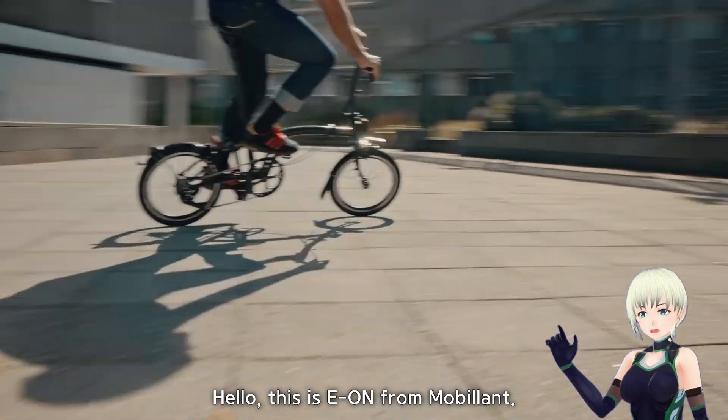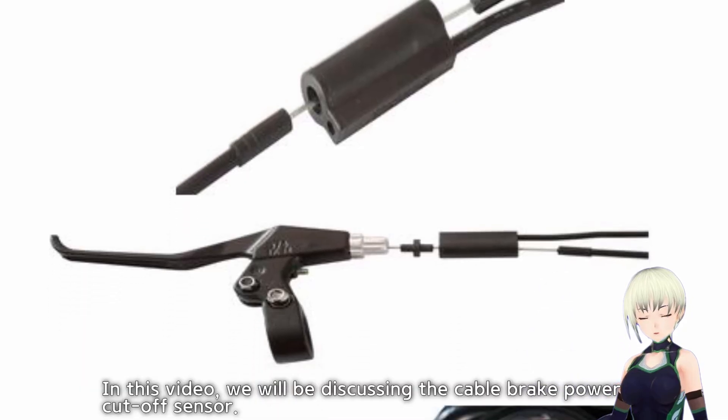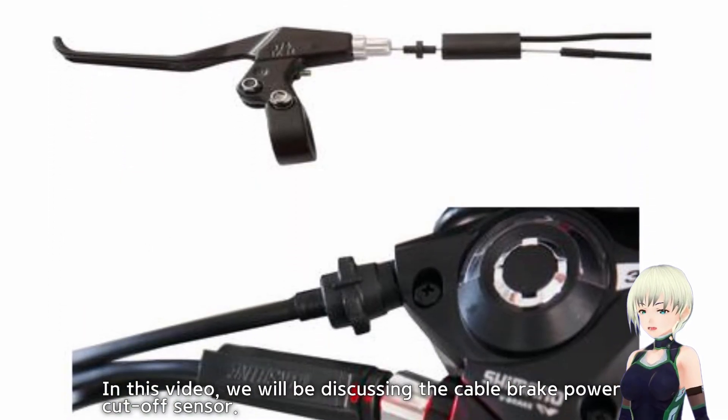Hello, I'm Ian from Mobilant. In this video, we will be discussing the cable brake power cutoff sensor.